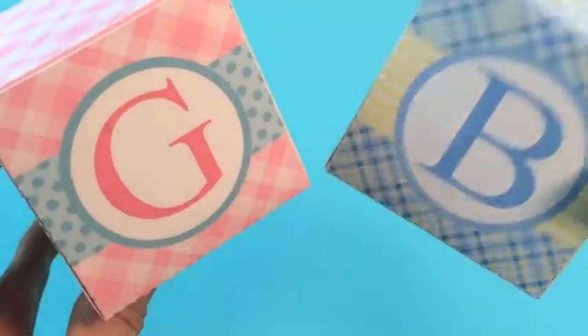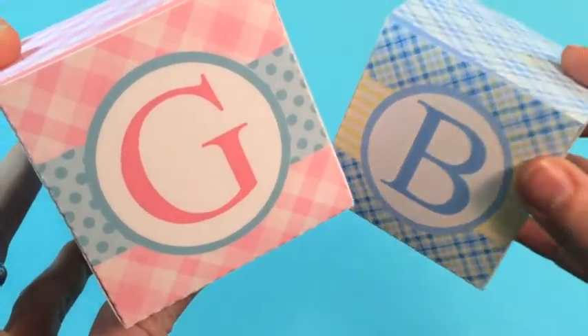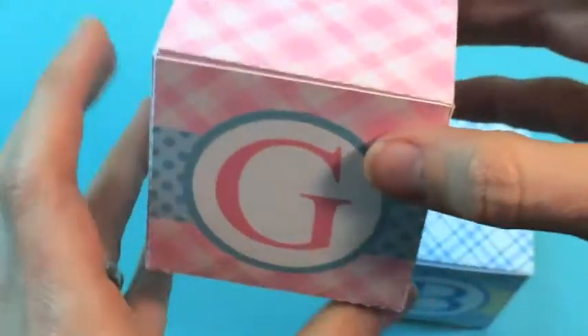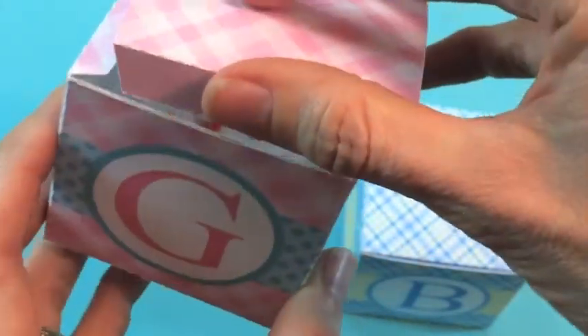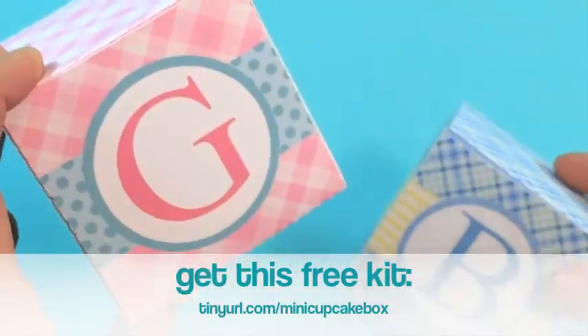This way you can add text to invites, to boxes, and all different kinds of things. I've got my printable kits and many of them have text-added features, so you can use those features with those SVG files. I've got a few little tips for you in this video, and you can also download this kit for free and follow along with all of the steps.